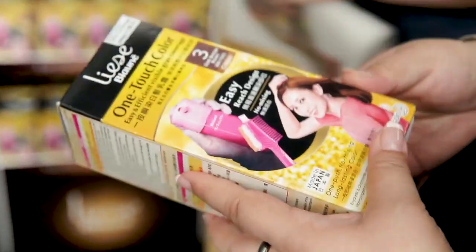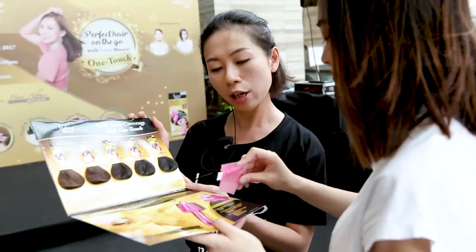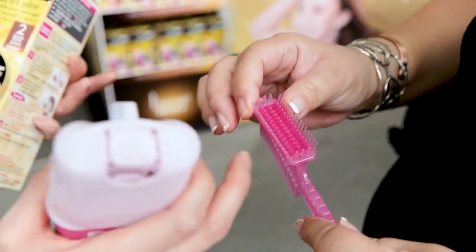The soft bristle brush works together with the cream to give you long-lasting, complete grey coverage. It is a very soft brush that can help to cover every part of the hair and also it's really gentle on the scalp.